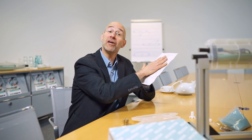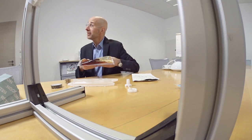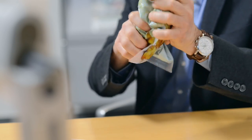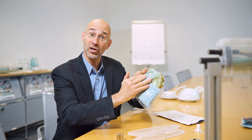First of all, we have an outer bag here to protect the cast resin mixture from moisture and from light. And as you can see, the inner bag is transparent. Mixing is really very easy — you simply squeeze the pouch with your hands here in the middle until it bursts, and you start to knead. And as you can see, the color is starting to change.